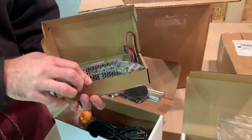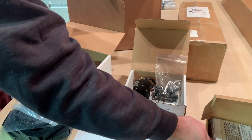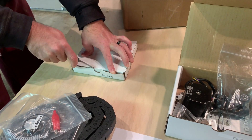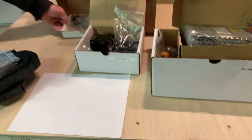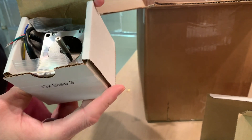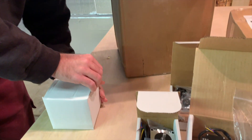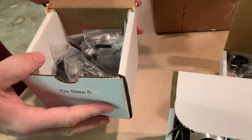It looks like some power supplies. So there's step one — I'm going to keep that together. Here's OX step two, bunch of small parts. Couple more boxes in here — we've got step three. The stepper motor. And here's step six. Bunch more little parts.